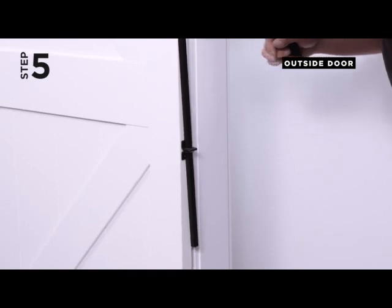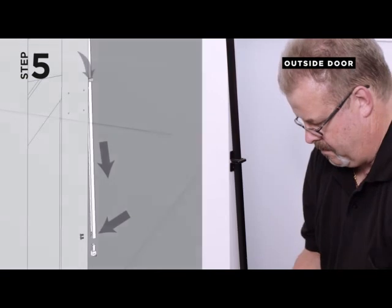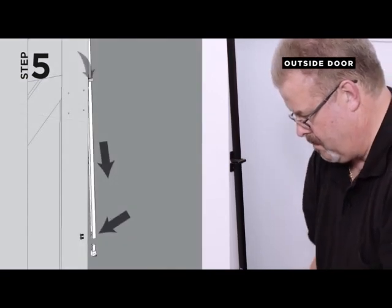Step 5. Insert the square rod down through the lower T-bracket on a slight angle. Ensure the holes at the bottom of the square rod are facing the door side edge.